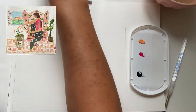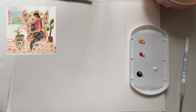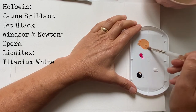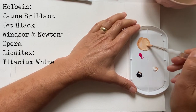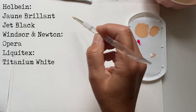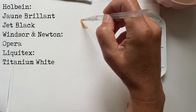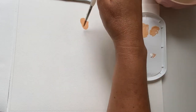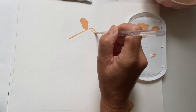For the first illustration I'm using a limited palette which includes Jaune Briant by Holbein, Straight Gouache by Winsor & Newton in Opera, also by Holbein the Jet Black, and then Liquitex brand Titanium White. I'm combining the Jaune Briant and the Opera with a tiny bit of black and white to make her skin color.